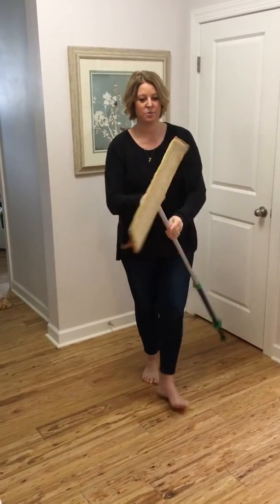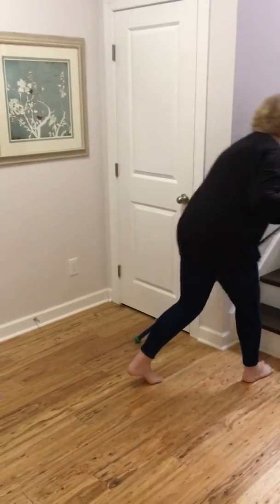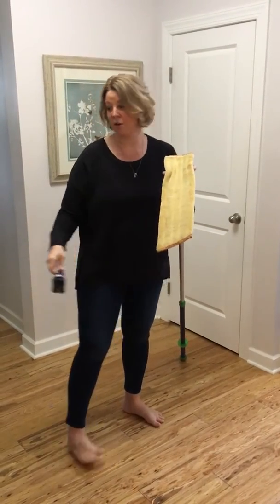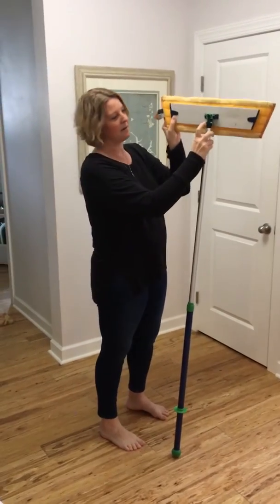In our house we've got a dog, so it's really coated with dog hair. What you can do is take this rubber brush and go ahead and push everything into your garbage can.